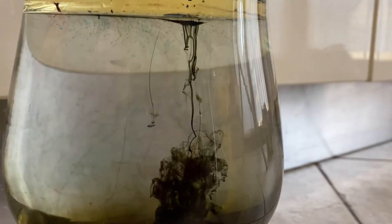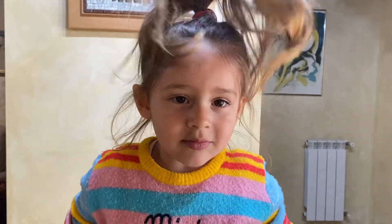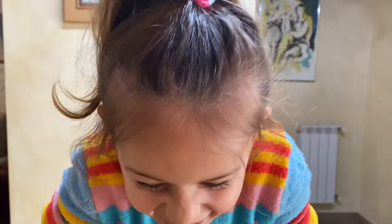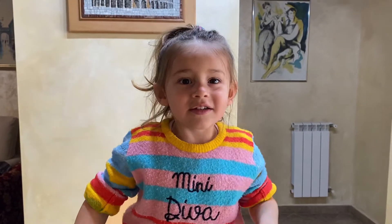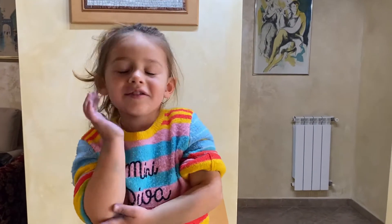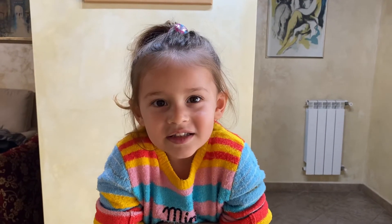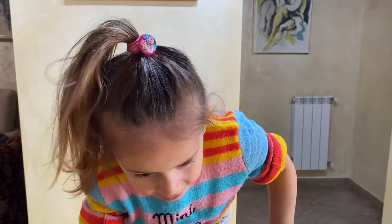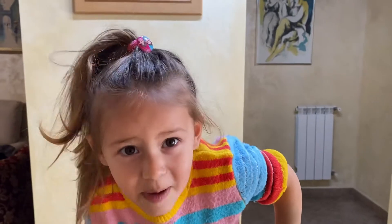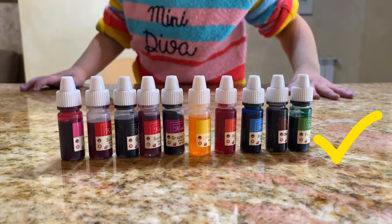Hi guys! Today we are making another experiment, and the name of the experiment is firebox in the jar. Are you ready? I know that you're ready because you already chose your colors.